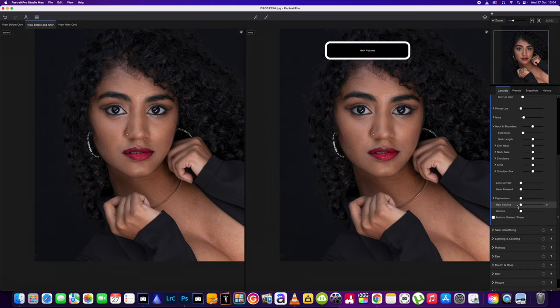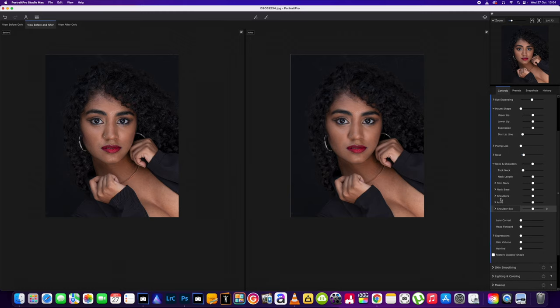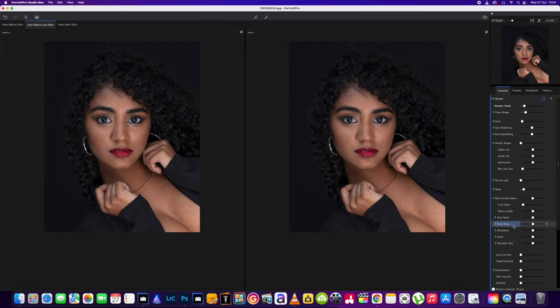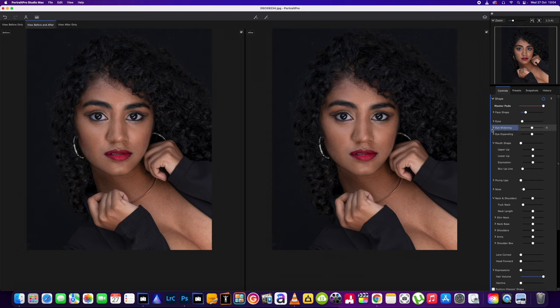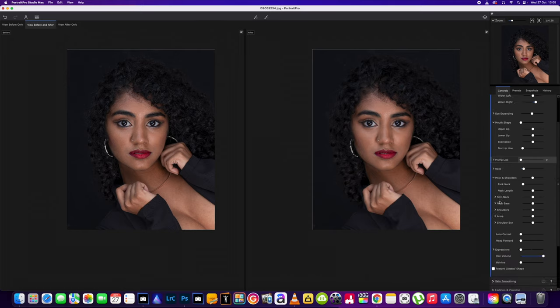Hair volume — I do use the hair volume a lot; it does add a lot to a picture. Hair volume is the same. Hairline — okay, that's good. So for this picture, we're just going to do a quick edit. We're going to get the jawline moved a little bit, and I do want to go back to the hair volume and get that up just a little bit. Eyes — she's got big eyes anyway so I wouldn't do much, but maybe one eye is closed a little bit more than the other, so we'll bring them up to be the same. Eye expanding — it's clever, that.